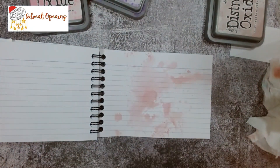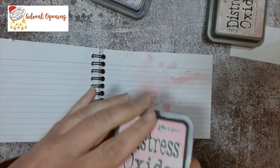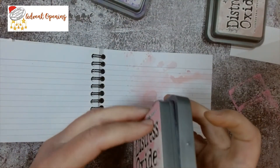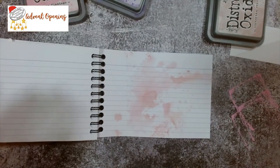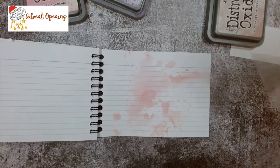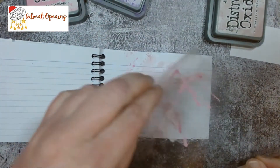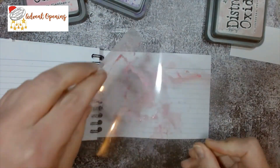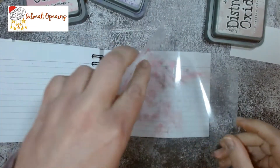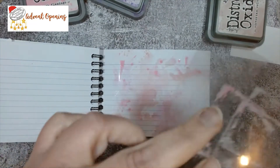Next colour - I've got my flamingo again. I'm just going to do a few little dabs and dots, get a quick spritz, and just add a little bit more. Get some up here near that spine of my book. Yeah, it should be okay I think.